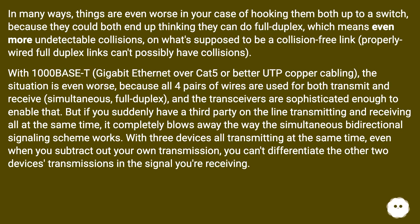Full duplex means even more undetectable collisions on what's supposed to be a collision-free link. With 1000BaseT gigabit ethernet over Cat5 or better cabling the situation is even worse, because all four pairs of wires are used for both transmit and receive simultaneously in full duplex, and the transceivers are sophisticated enough to enable that. But if you suddenly have a third party on the line transmitting and receiving at the same time, it completely blows away the simultaneous bi-directional signaling scheme — with three devices all transmitting, even when you subtract out your own transmission, you can't differentiate the other two devices' signals.